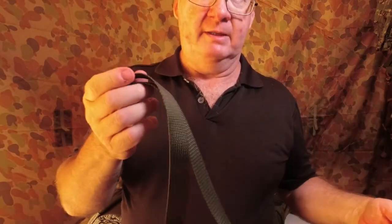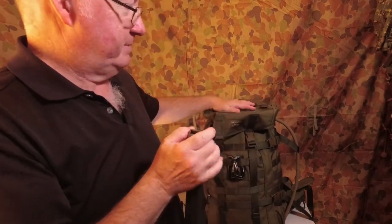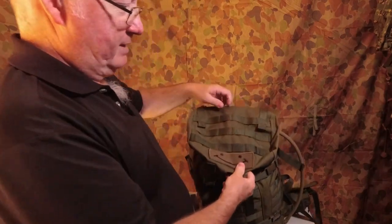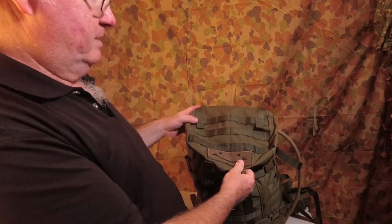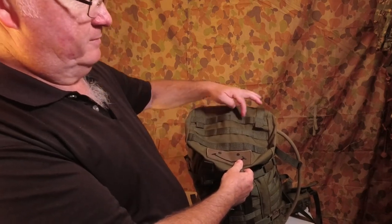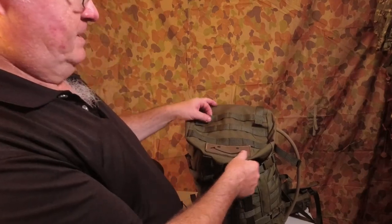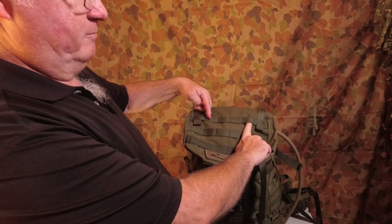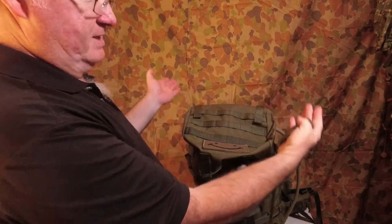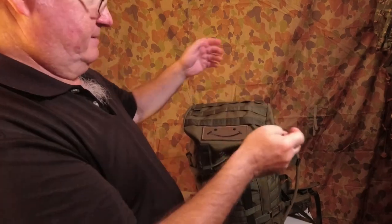The first way I'm going to show to attach the FDF is on the top, because on top of the pack we've got three rows of MOLLE webbing with six columns on each row. I'm going to sit it on the second and the fifth one, so it's off-center — not on the outside. You can put it on the outside if you want to give it a wider spread.